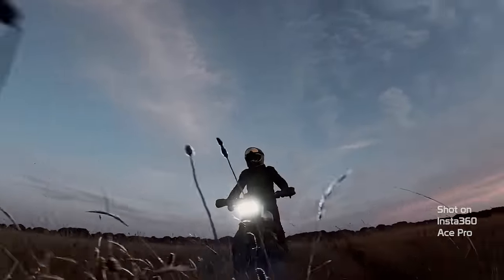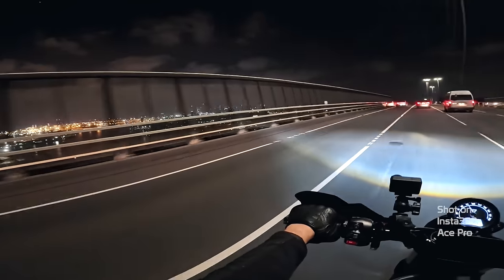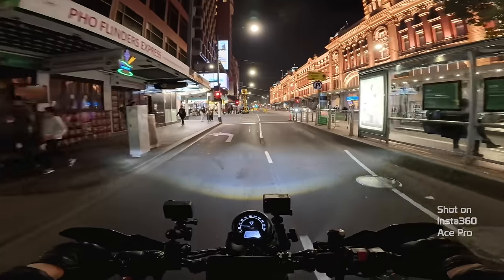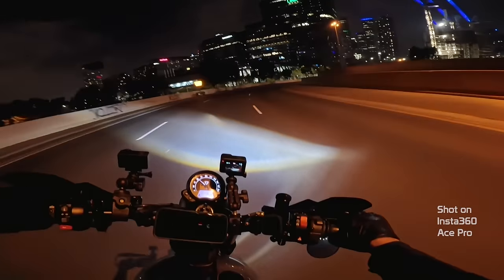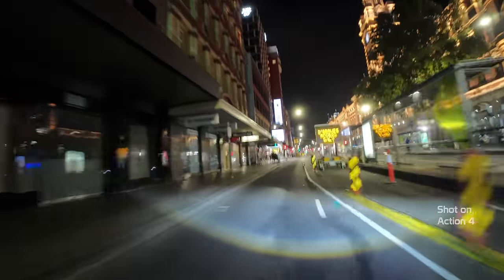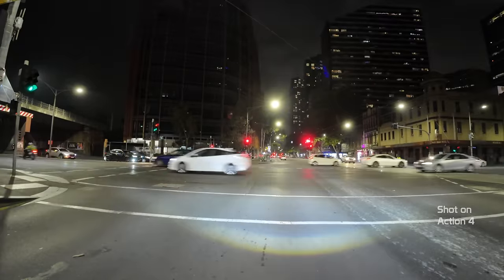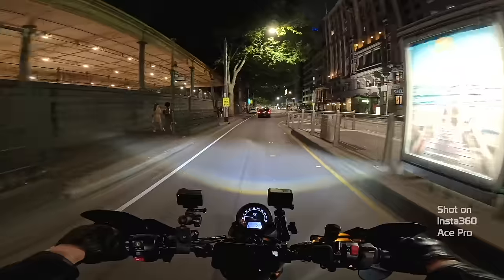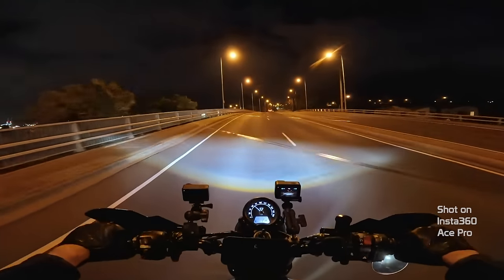Now let's see what the AI chip can do for nighttime footage. This is some of the cleanest night footage from an action camera I've ever come across. For comparison I mounted a GoPro Hero 12 and an Osmo Action 4 and set all three cameras to auto. The GoPro and Osmo Action 4 were on my handlebars getting some vibration, which may have made the image a little blurrier. Even stationary you can see the digital noise buzzing around the streetlights on those cameras. One of the most impressive features of the Ace Pro's AI chip is its ability to denoise footage as it's being processed to the SD card, resulting in smooth, crispy night riding footage.